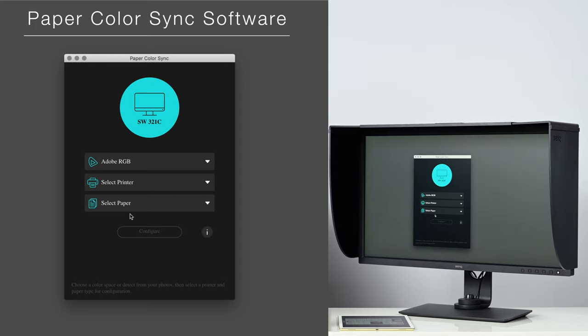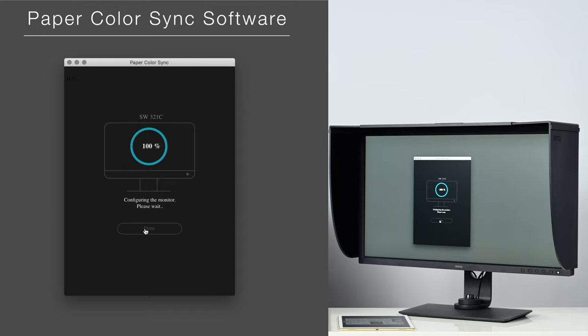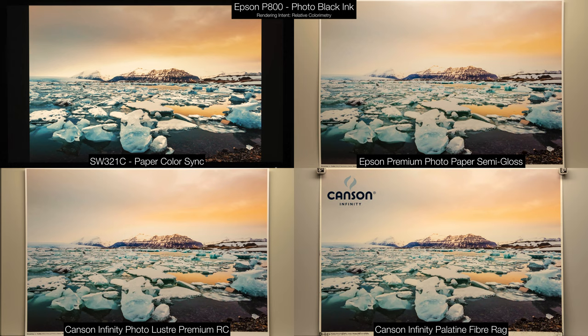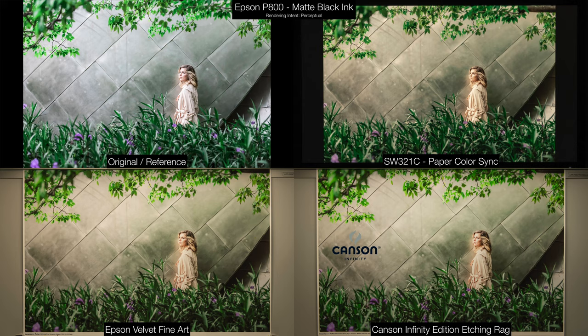Along with the new matte coating, the SW321C introduces a new hardware color mode called Paper Color Sync. It instantaneously changes your display's white point from D65 — used for the majority of image editing — to D50, which closely simulates how a print will look coming out of your printer. It's essentially a hardware-level soft proof on the BenQ display. Paper Color Sync brings what you see on screen much closer to your print output, and it's a new color mode not available on the SW320 — making this display fantastic for any in-house or in-studio printing work.